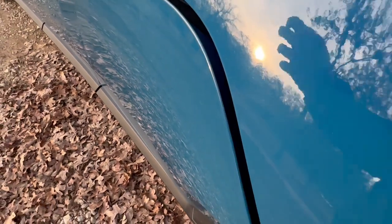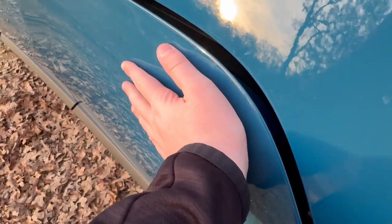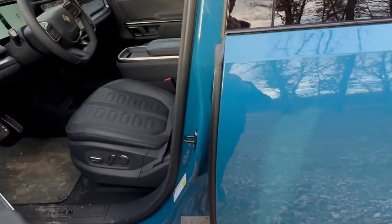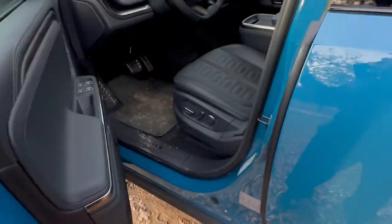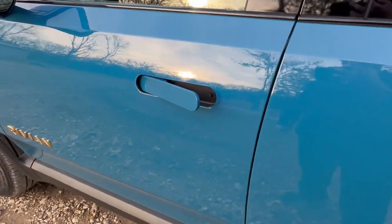One quirk: if you just tap the frunk button, sometimes it'll be partially popped but not fully out, and you'll have to press it again for it to fully release. Another interesting quirk of the Rivian's doors is that you actually have to shut them pretty hard for them to fully latch — if you don't put enough effort in, the door won't fully close.